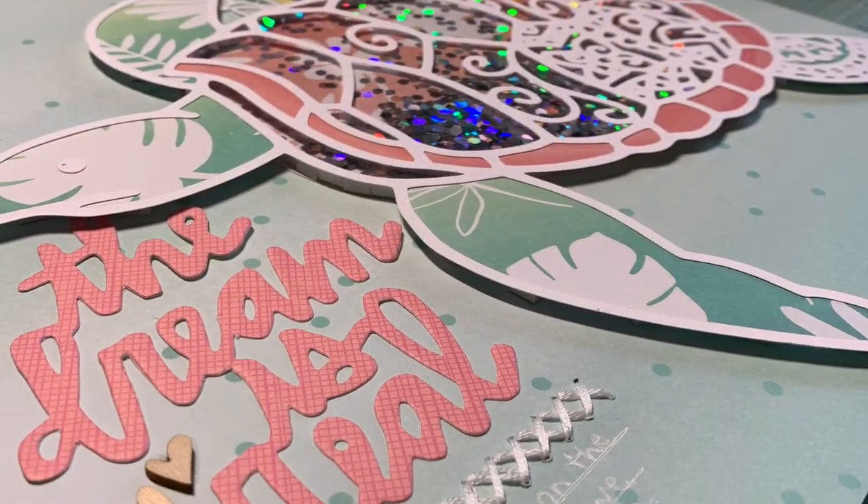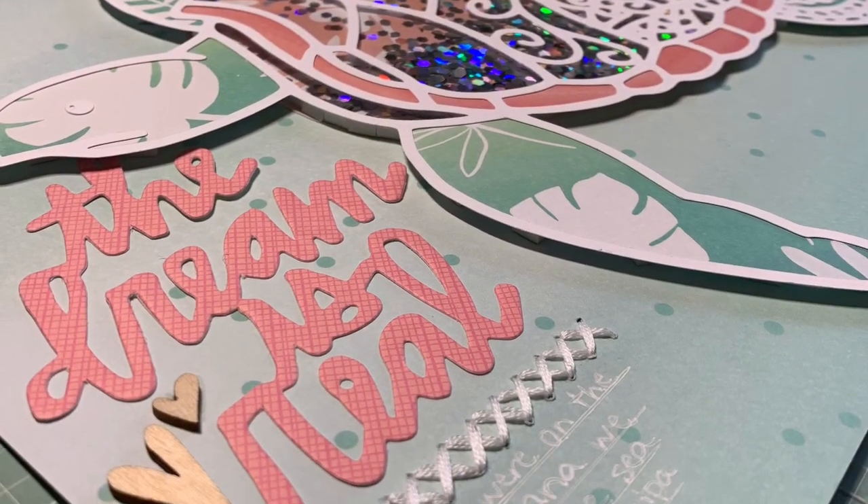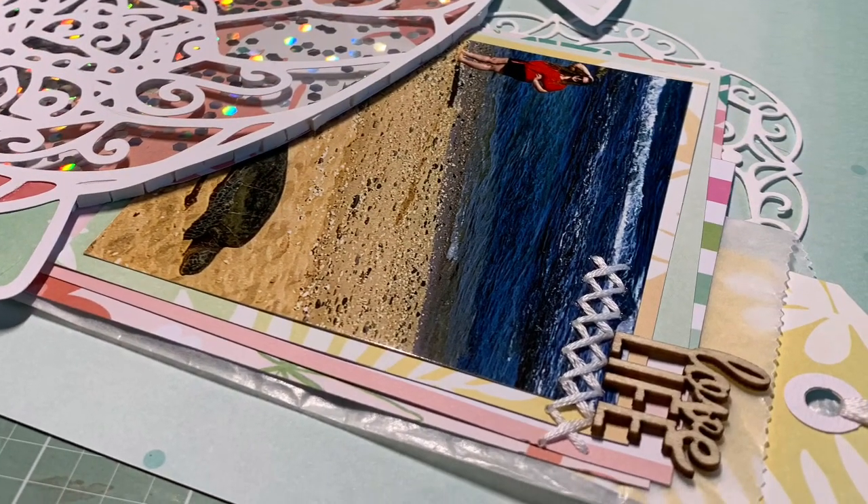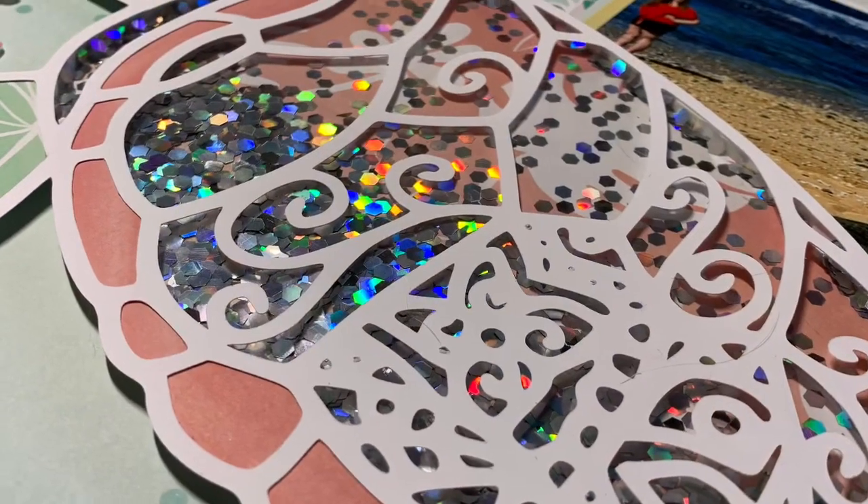So here are the close-ups. Thanks so much for watching. I love this cut file — make sure you check out Confessions of a Paper Addict, and also Redefine Creative if you don't have your own die-cutting machine. I'll link them both below. Thanks for watching, bye!